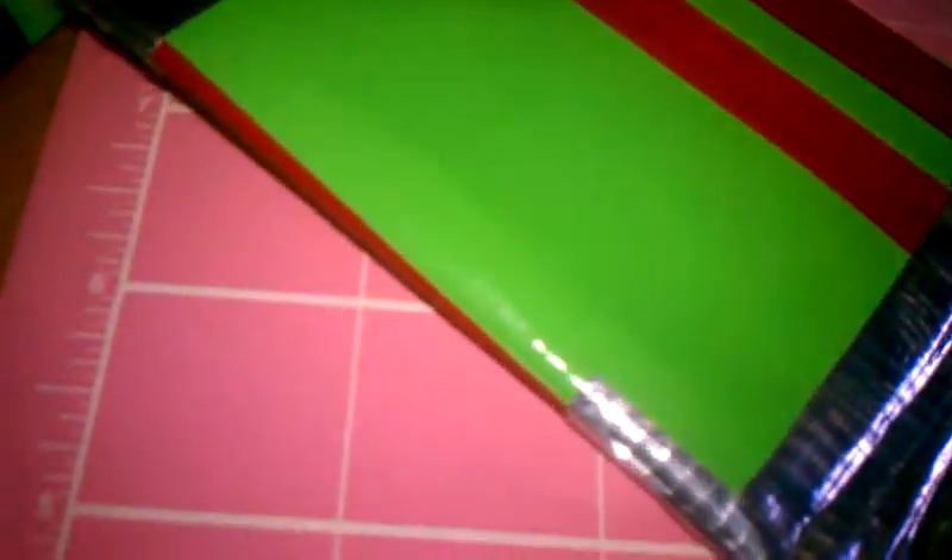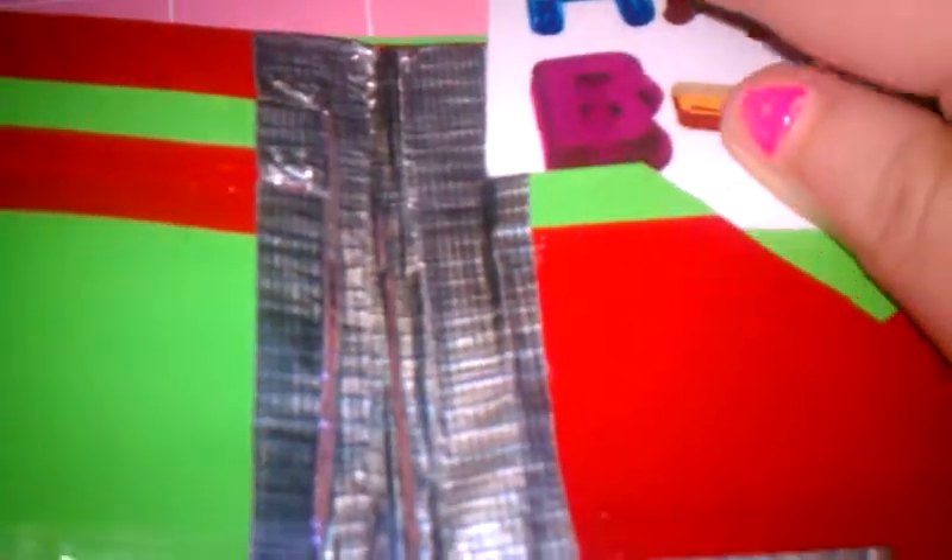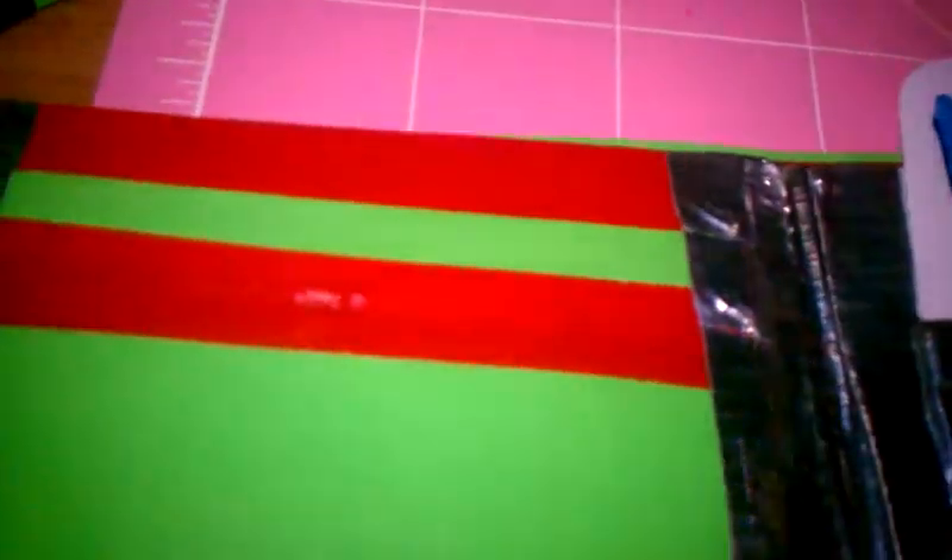V-shape pocket. Sorry, this is really bad quality — I'm recording this on my phone and it's not the best. There's the V-shape. It's kind of tilted whenever you put it in, but I don't care. And it does not show over.